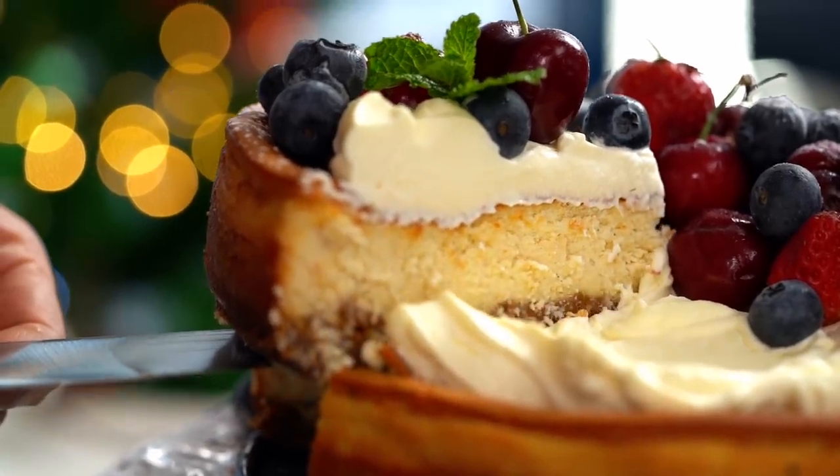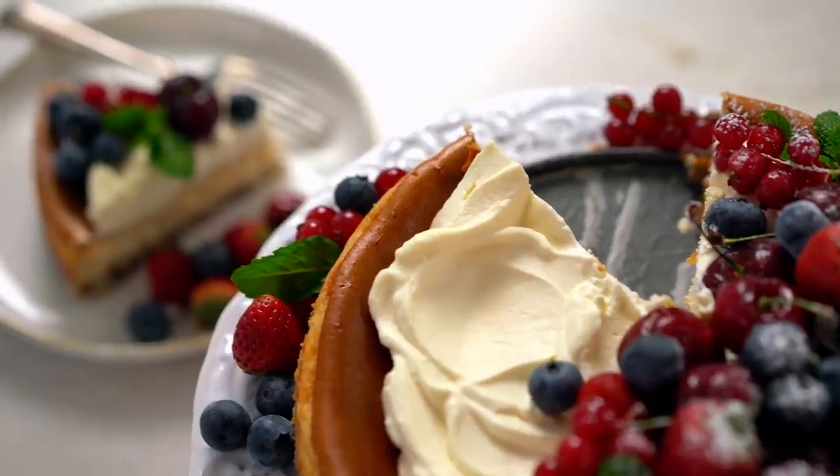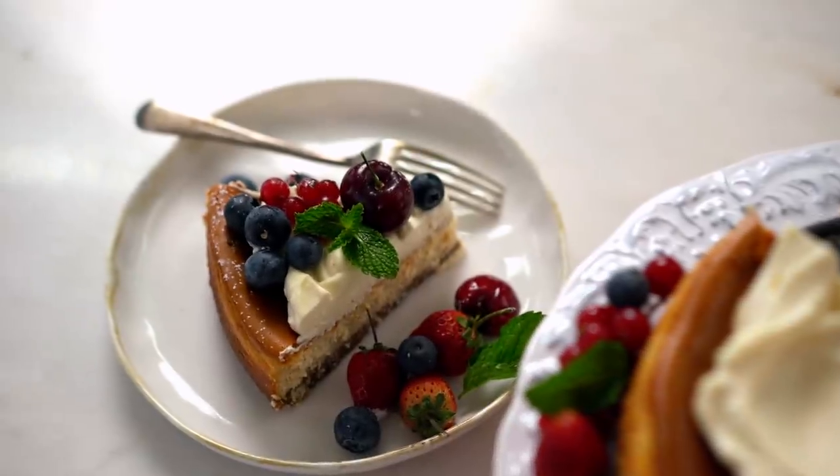Doesn't that look amazing? So festive and so easy to do — if I can do it, you can do it, I promise. Alright, so time to put everything together, and this is the fun and easy part.